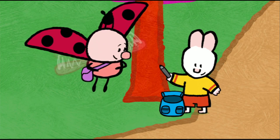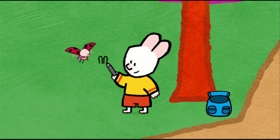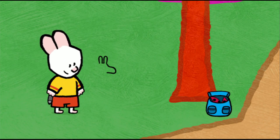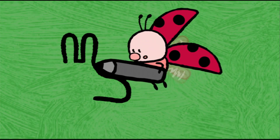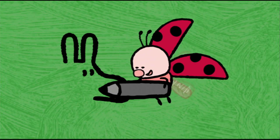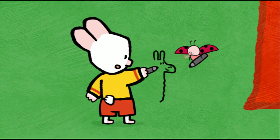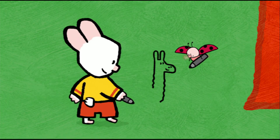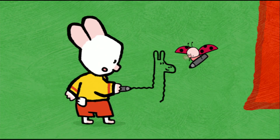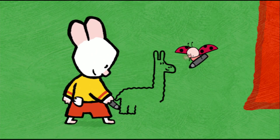To draw a llama, I start with his two ears at the top. Then I make his long snout, like this. And then I add two dots for his eyes, two dots for his nostrils, and a line for his mouth. And now I draw his long neck with two wavy lines. To show his wool, still with a wavy line, I draw his body. His back, his little tail, the top of his back legs, his tummy.